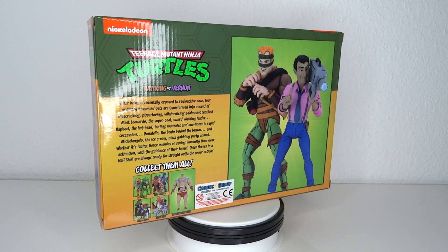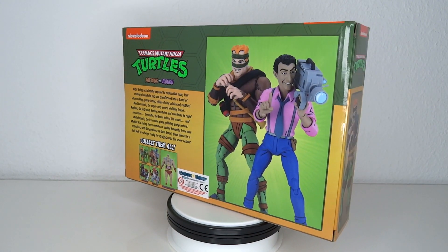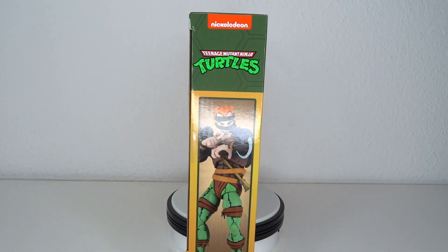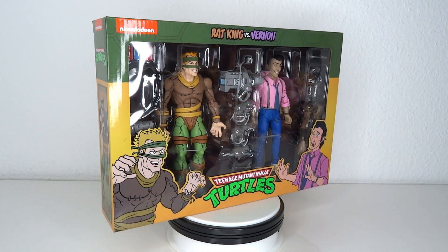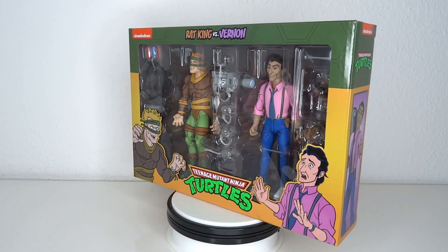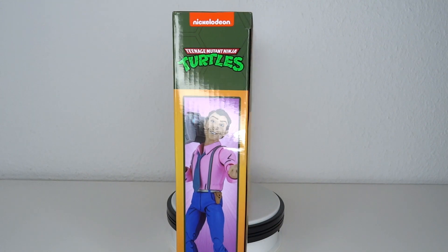Vernon is really one of the essential characters for the cartoon line. But Rat King was a cool villain who showed up every now and then. The main thing I got about this two pack — I was super surprised that they're pairing up Rat King and Vernon. But then I saw what the Vernon accessories bring to the table and I was like, oh — spoilers — it turns into a rat. But yeah, let's have a look at it.